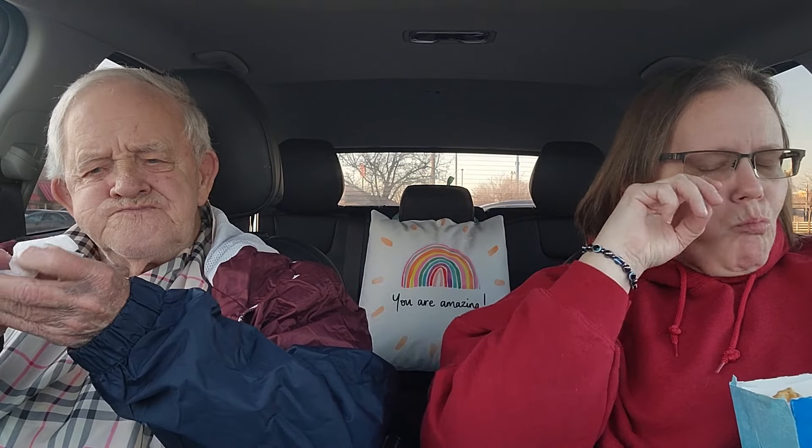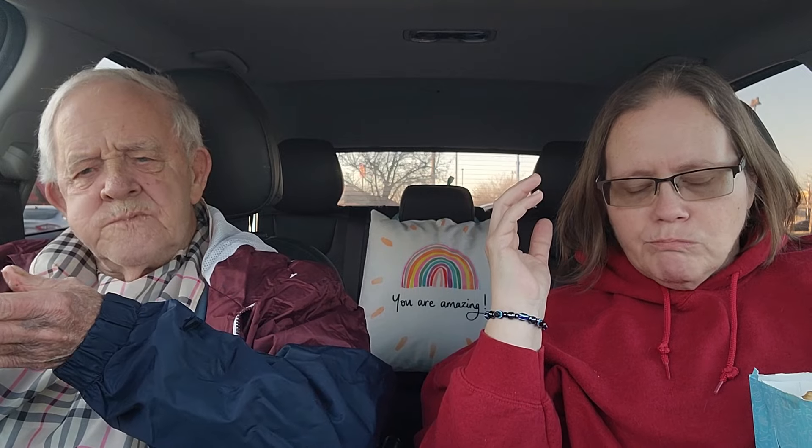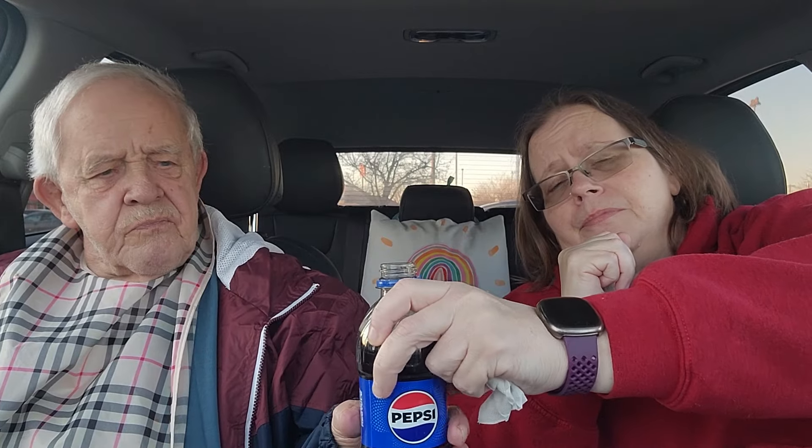I'm eating my Texas toast to get the salt out of my mouth. I do want to hear dad's opinion on this flavor besides the salt. I'm sorry guys, we're off our game today. I had dental work done — I had to wait for my numbness to wear off and it's just now getting off. It's getting towards evening, so I want to try to keep this rolling because I know dad wants to eat the rest of his meal.